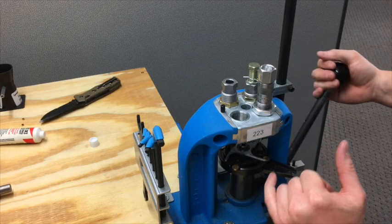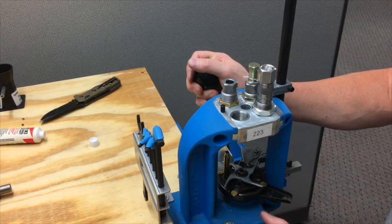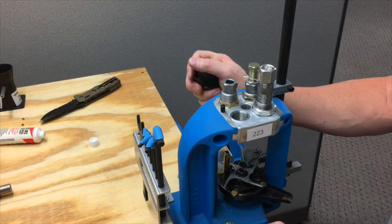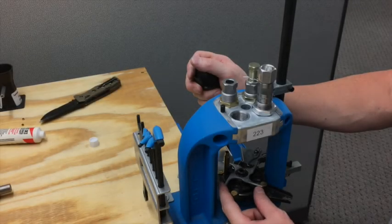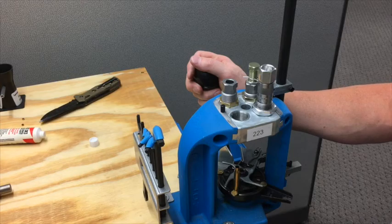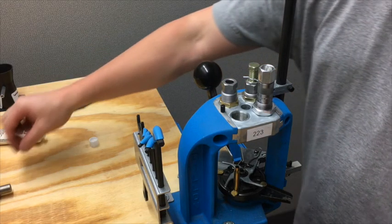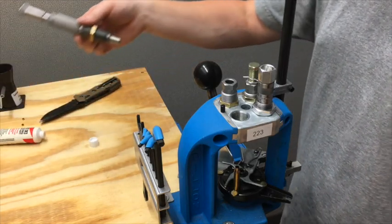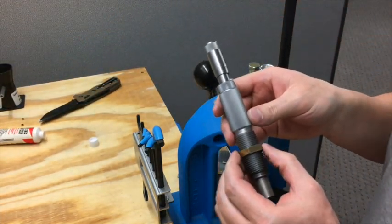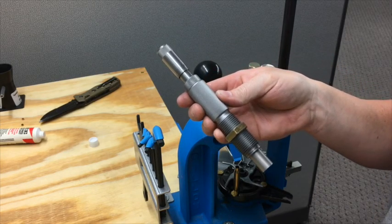Now if we ran that up it would crimp just a little bit, but we're not going to do that yet because we don't even have a bullet in it. So we can go ahead and back it up. Now we're at the bullet seating stage. The fourth and final die we're going to put in is a Hornady micrometer bullet seating die.